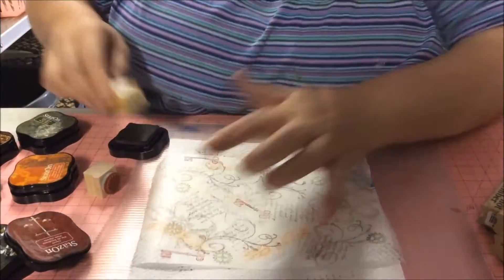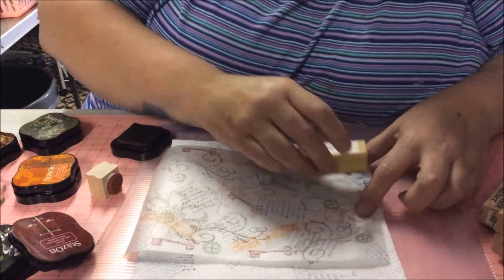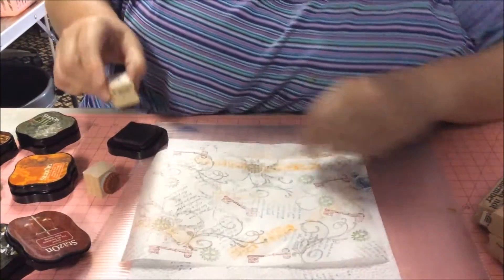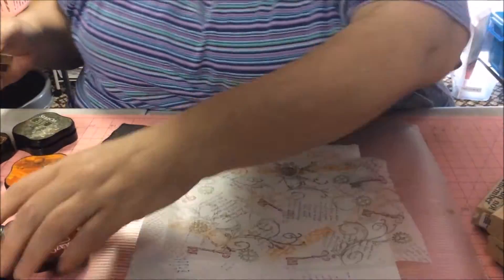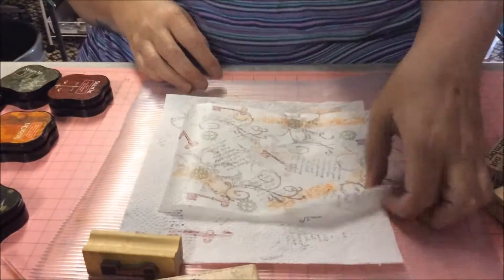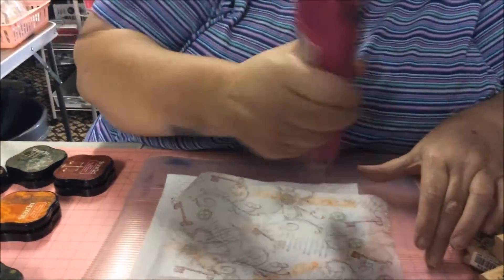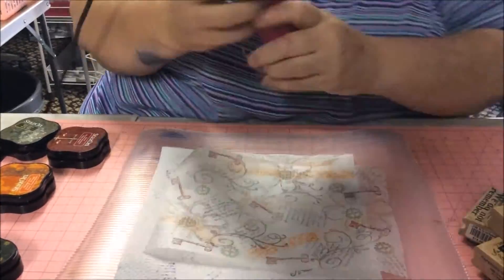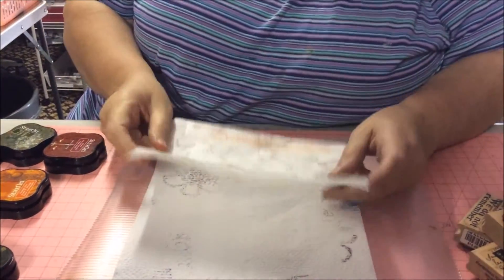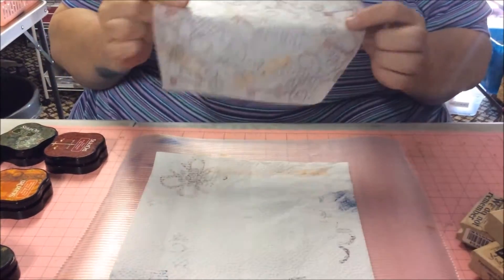Is that a key? Yeah, that's a key. Are you trying to be smart? It's my birthday, I'm allowed to be! There we have another piece — I'll give it a waffle with the heat gun, just to make sure it's dry.